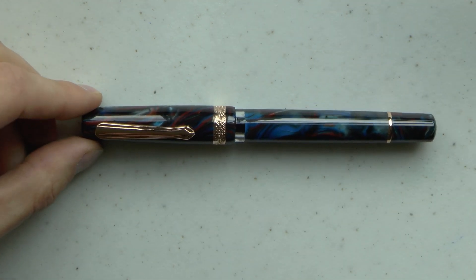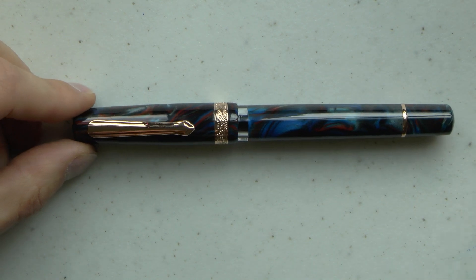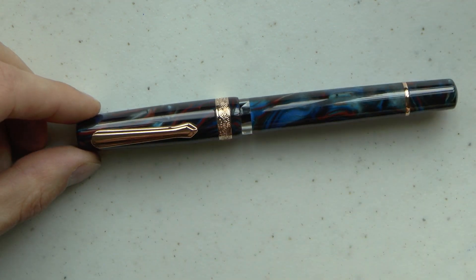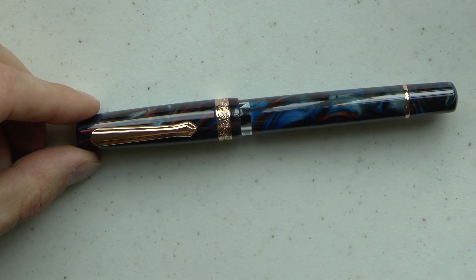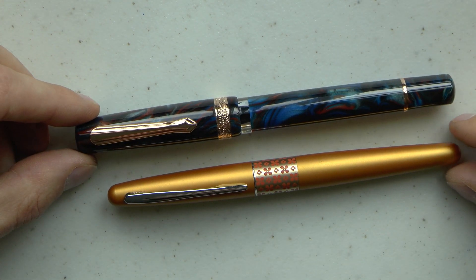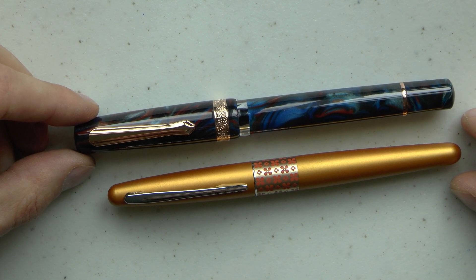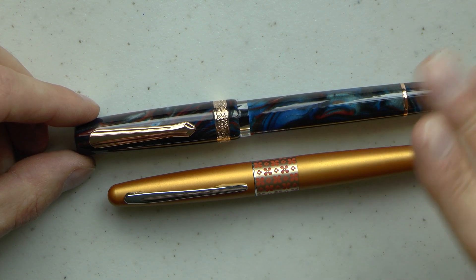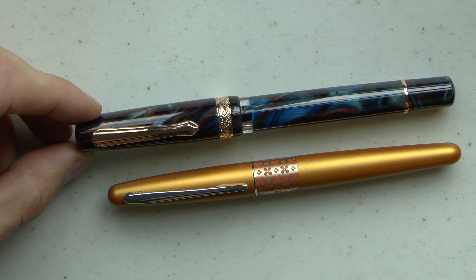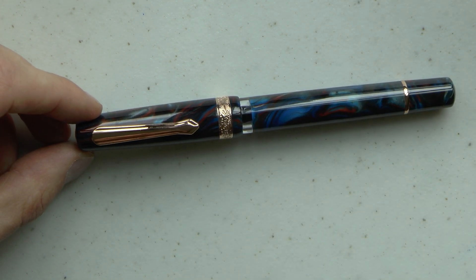This is a limited edition pen — there are 2,000 of these in this Dragonet Sapphire color. It has rose gold trims. I'm going to talk more about that after I've shown you this pen right beside a Pilot Metropolitan. A nice size of pen — not too huge, not too small, not too girthy. I think this is a size that works very well for many people.